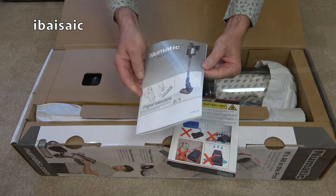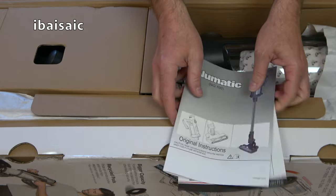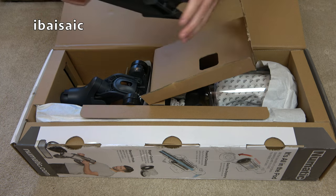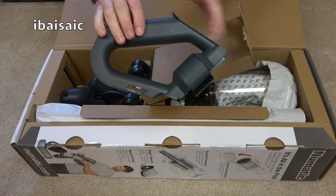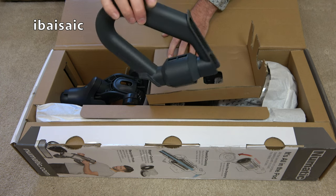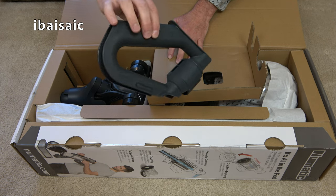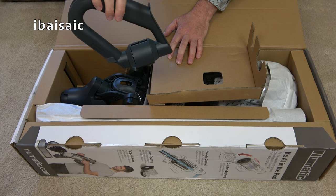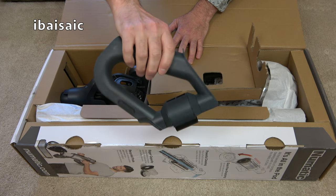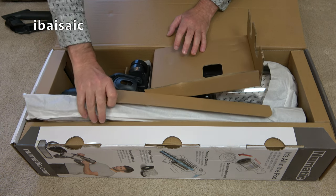So here we have the instruction book — a little bit different to the regular Henry and Hetty type books. I'll look at that later. Inside here we have the extended use handle. Now that's something you don't get with the regular Henry Quick or the Hetty Quick. They're going to do the Henry Quick also in this graphite colour, available in three colours. It's basically the same as this, but it only has one battery and it doesn't have this extended use handle, which you can fit to the main handle of the cleaner.